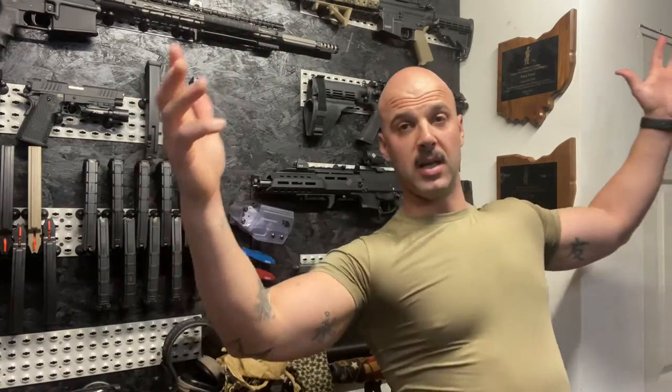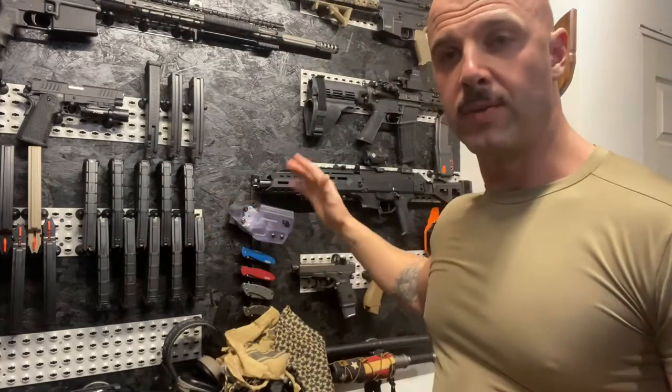First off, I don't know if you guys can tell, but I have new lighting down here. I did some adjusting — I brought an LED strip light down here and put it facing towards the gun wall, so if things look brighter, hopefully it's not too glary. This is the first time using it.